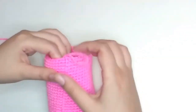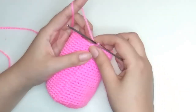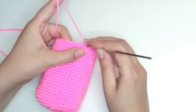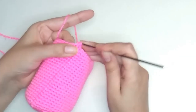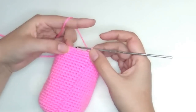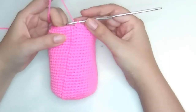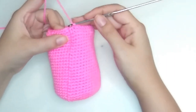I will stuff more later, but now we are going to start with decreases. For round 31, make one decrease — insert your hook in the first stitch, make a loop, insert it in the second stitch, and make a chain. The pattern is one decrease and five single crochet, repeated six times, just like we did with the increases. Finishing round 31 — make a slip stitch in that decrease.